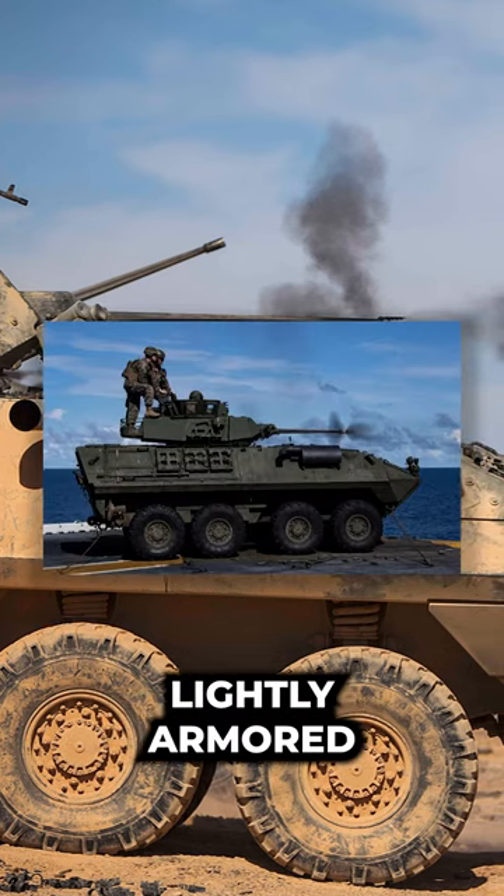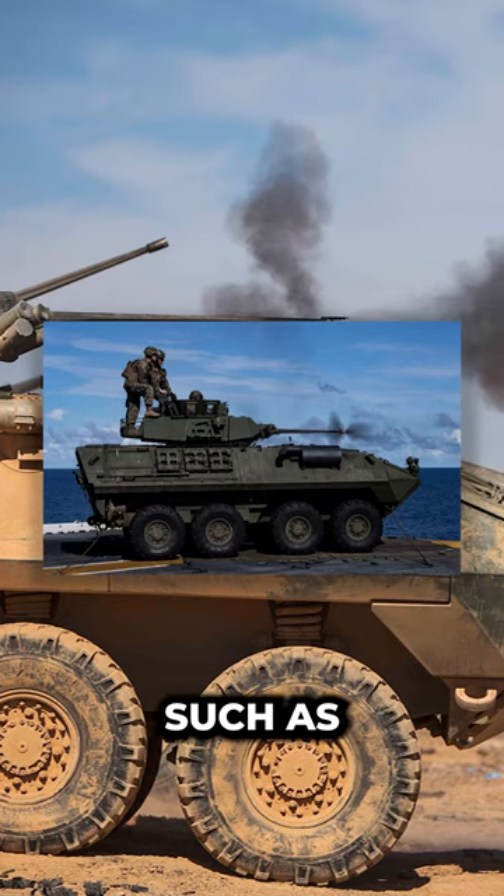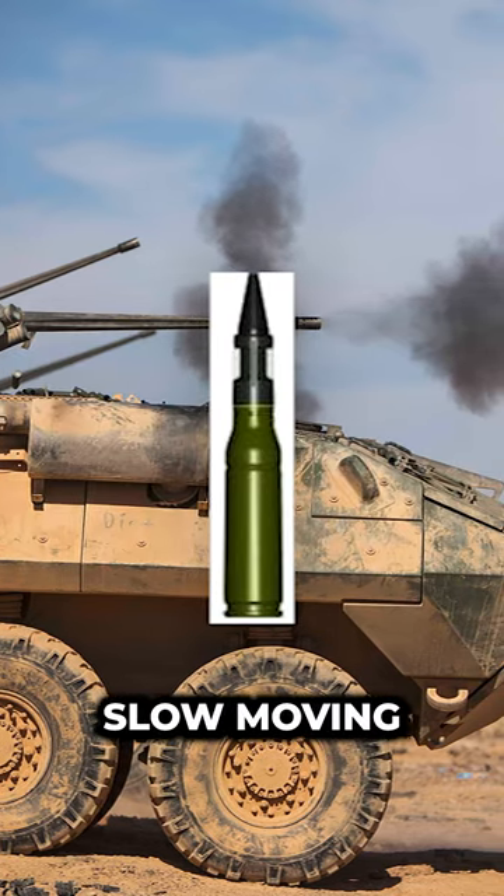The APDS-T penetrates lightly armored vehicles, self-propelled artillery, and aerial targets such as helicopters and various slow-moving, fixed-wing aircraft.